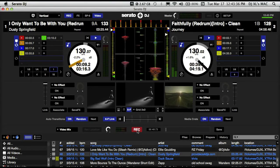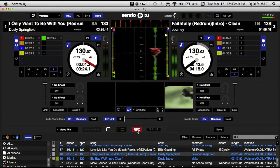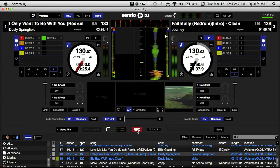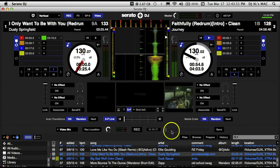All of your functions are fully enabled — for instance, the backspin: if you do the backspin, the video will go backwards. Everything that applies to audio will apply to your video. So when you're done with your recording, just hit record again — that's going to stop your recording. We've got it at one minute even, 0:37 there.